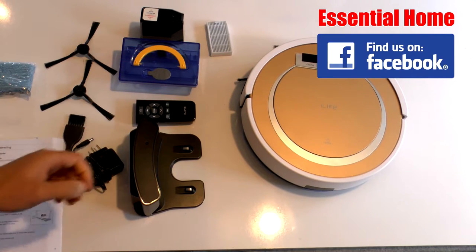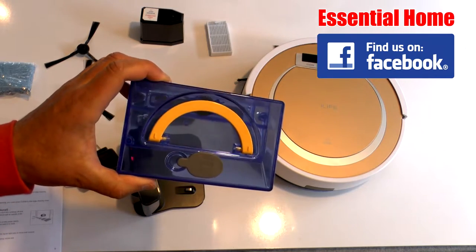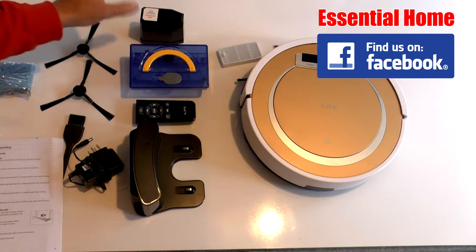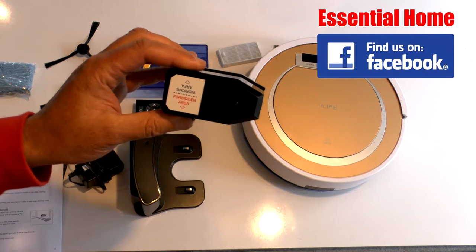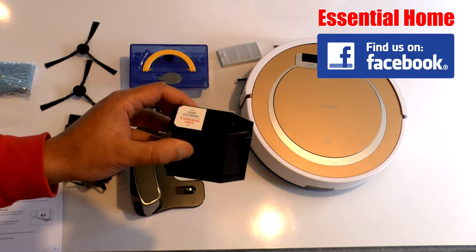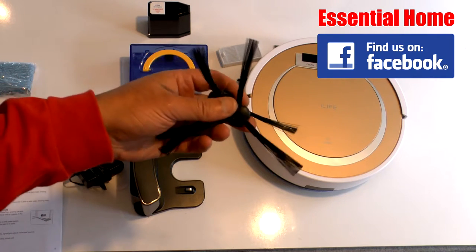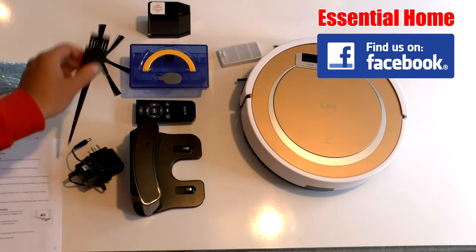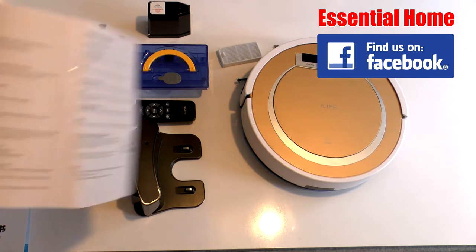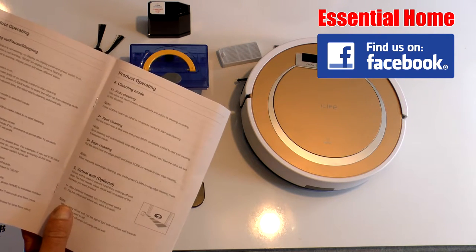The other accessories include another cassette that you can put water in, along with some detergent, so you can do wet cleaning. There's also a spare dust filter, and this little gadget that you put batteries in — it's the virtual wall, which you can place by a doorway to prevent the robotic cleaner from leaving the room. You also get two replacement brushes, another pad to fix underneath, and the instructions.